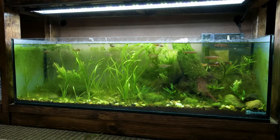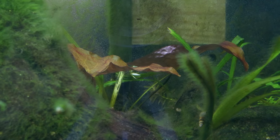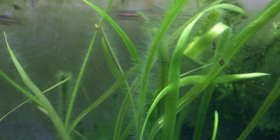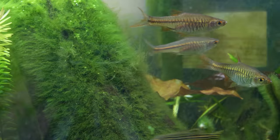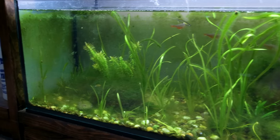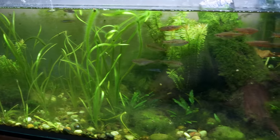Lastly is the River Tank, which I've been talking about dismantling for a while, so that shouldn't come as a surprise. It's just an algae factory that I don't think is worth trying to salvage at this point. The fish don't care, but it doesn't look good. Plus, I have a better idea for it that I think you and the fish are going to enjoy. More on that in the future.